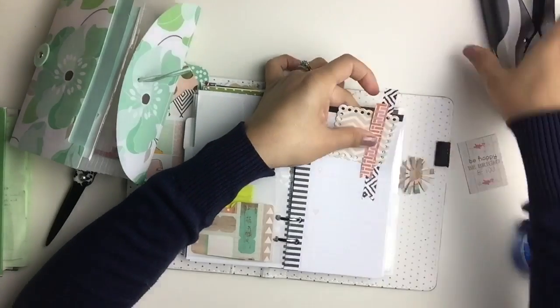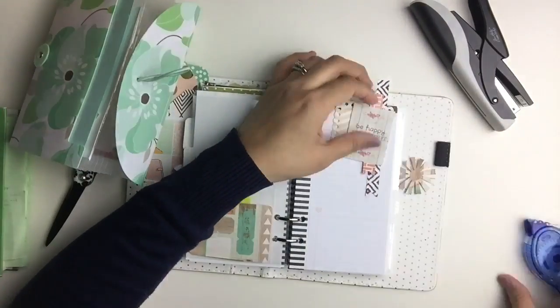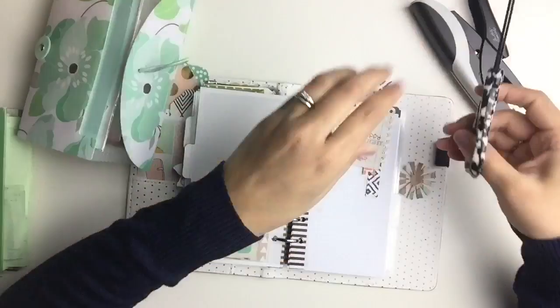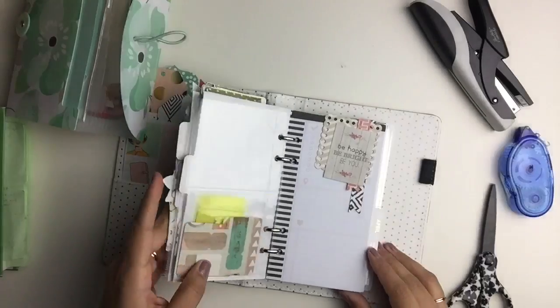The approach I take is to staple all the bottom layers and then save the top layer to cover the staple by adding a little bit of adhesive and gluing it down. Honestly, I don't mind the stapled look, so it's fine if you don't want to cover up the staple, but I'm just leaning towards a smoother look for this.